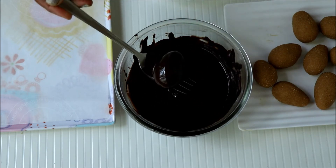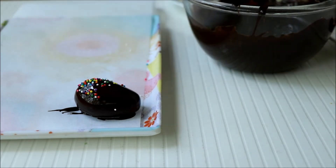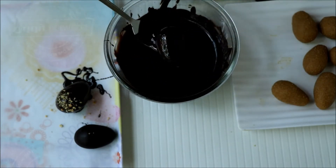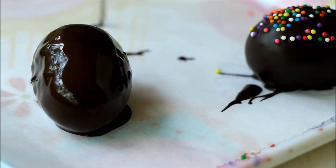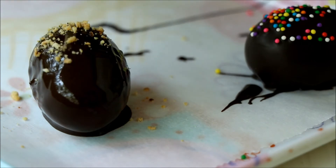Dip each one of them in chocolate, tap down the excess chocolate, and place them on a parchment-lined tray. You can add some sprinkles on top. If you have just melted your chocolate, you may have to keep these in the fridge until the chocolate sets.